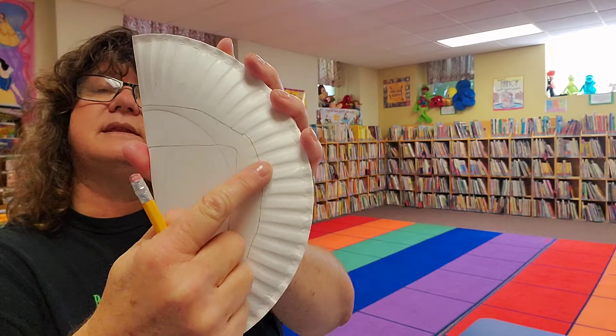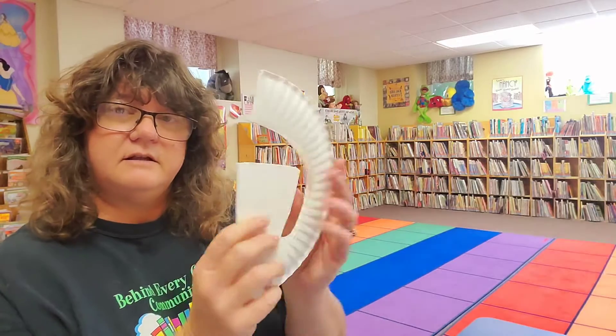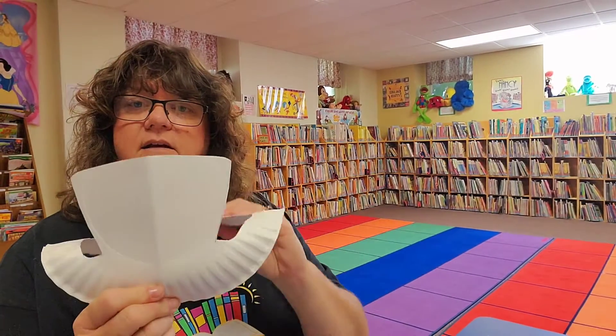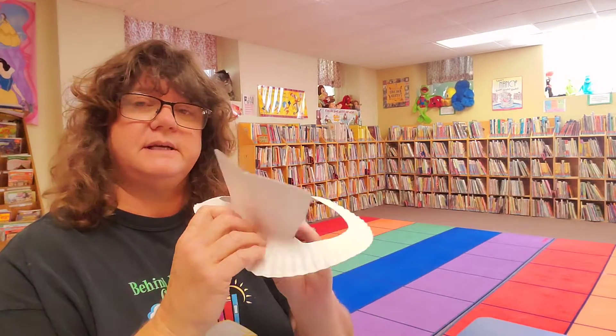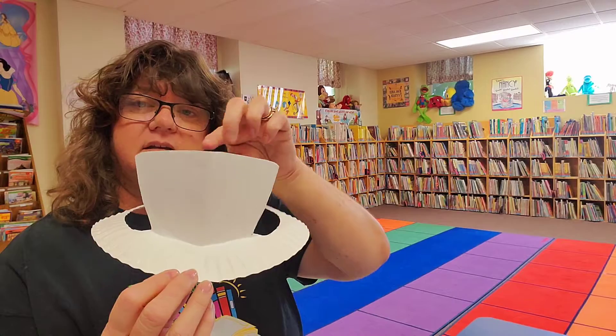Cut all around this line. I'll show you what it looks like — there it is! I just cut along the lines I showed you, and this is it. Then you just fold it down a little bit, and that's it — except for decorating! Look at that.